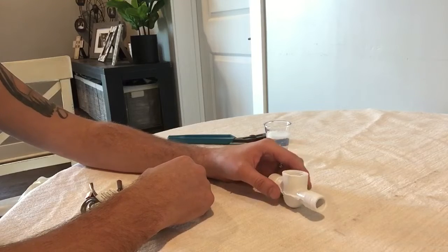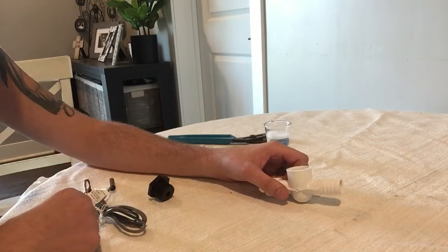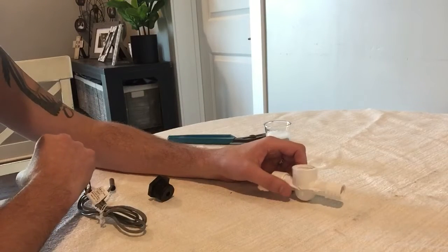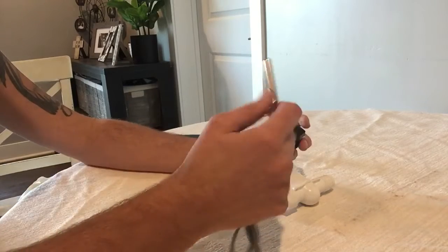Hopefully you don't have that situation. If you do, you're probably going to have to drain the spa in order to change it because you might have to pull your jet pump out. But for people with the situation where it's in front of their circulation pump, you can do it with water in the spa.